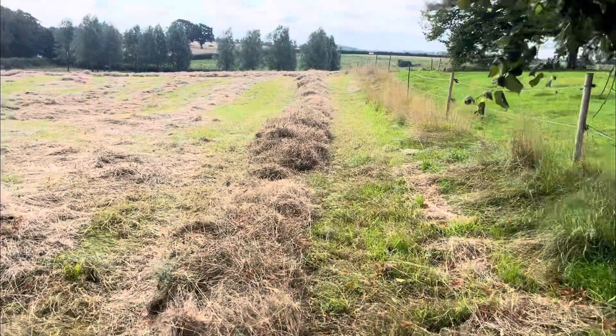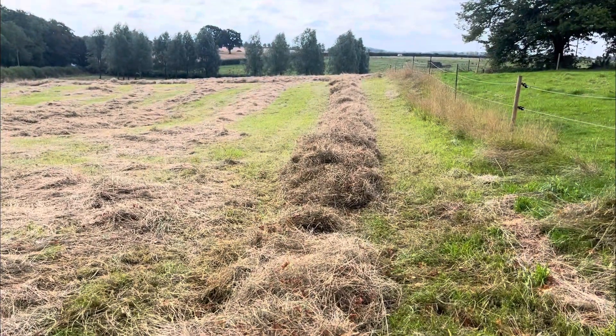It's now been all tethered into nice small neat rows ready for baling.